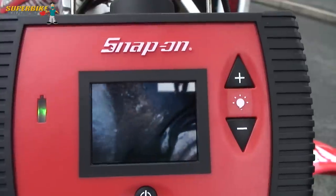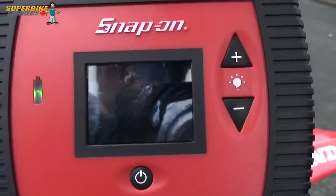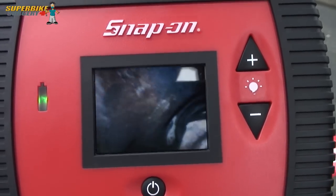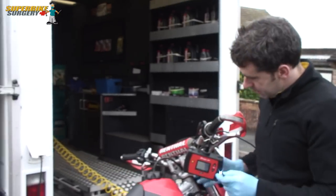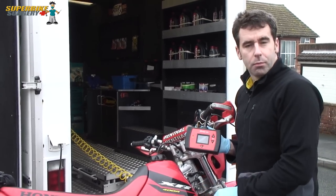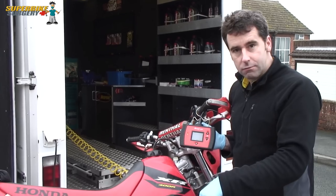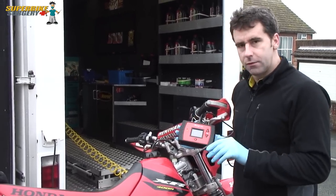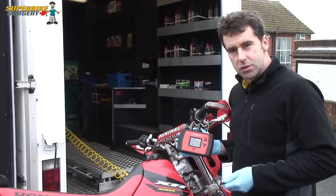It actually looks to me from this angle like this spark plug actually isn't all the way in, which would suggest that somebody's actually cross-threaded it at some point. It's worth noting that these borescopes are so incredibly cheap these days. My first borescope cost about £1,000 and it was a little eyepiece with a solid rod with just some fibre optics in it. And now you can get a digital one like this for less than £200, so it's perhaps a real good thing for you to buy and keep in your toolbox.